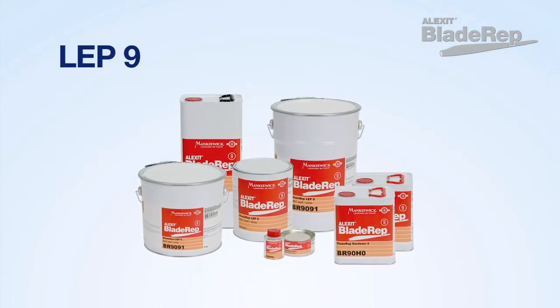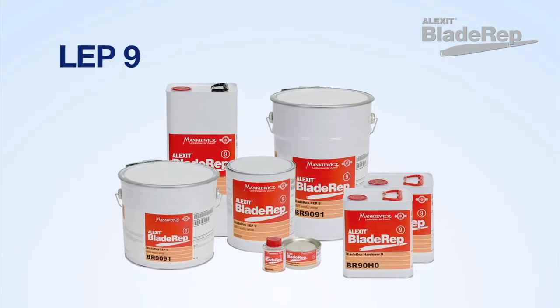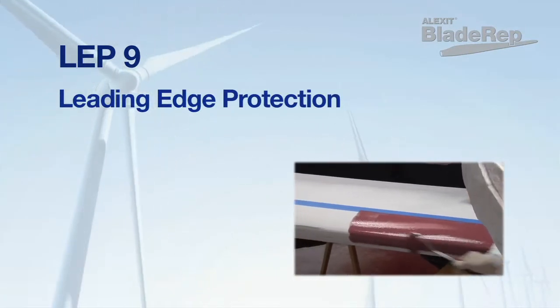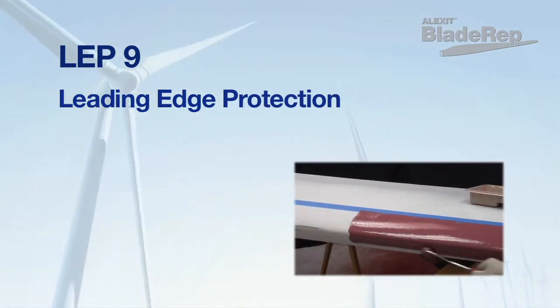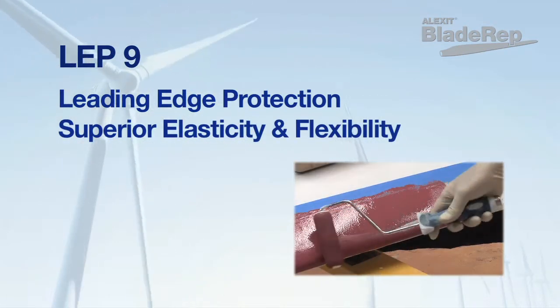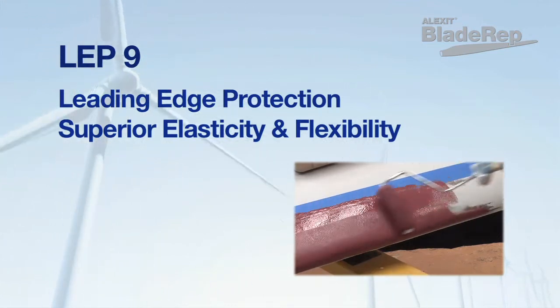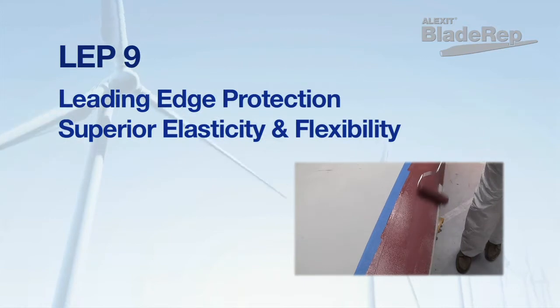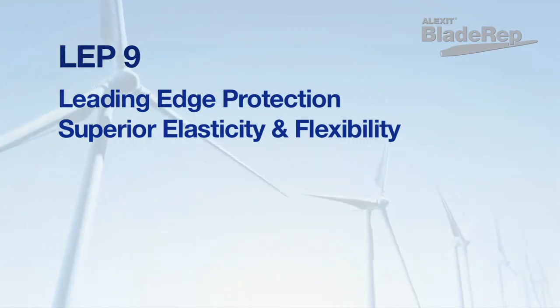ALETSIC Blade Rep LEP 9 is used as a finishing product specifically designed to protect leading edge areas where a coating with excellent abrasion and erosion resistance is required. This polyurethane product has superior elasticity and flexibility for long-term leading edge protection. These stretch properties help distribute the kinetic energy of a variety of environmental conditions,